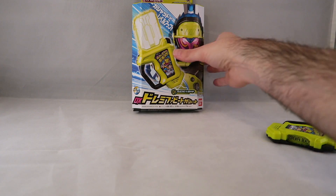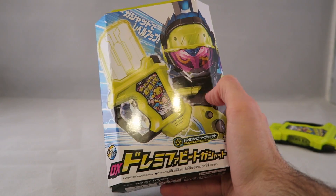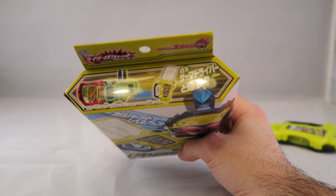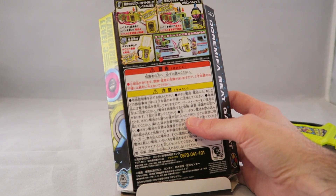So as we usually do, just a quick look at the box — same classic style we've been getting, a picture of the Gashat there, picture of Level 3 Brave there. On the top it shows you how it works in the driver, there's the name on the side, and on the back it shows you again how it works and advertises the rest of the line. Pretty much your standard fare.